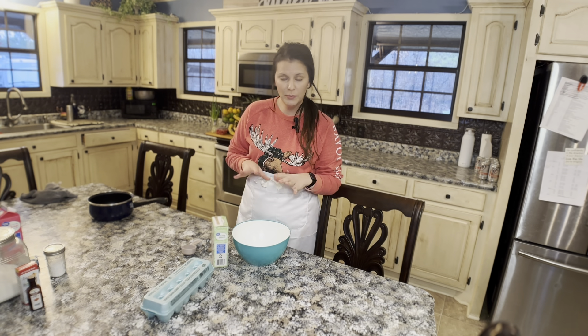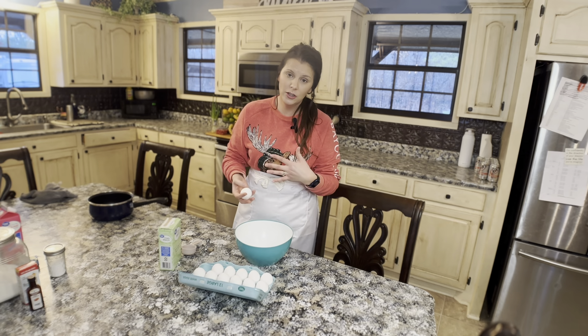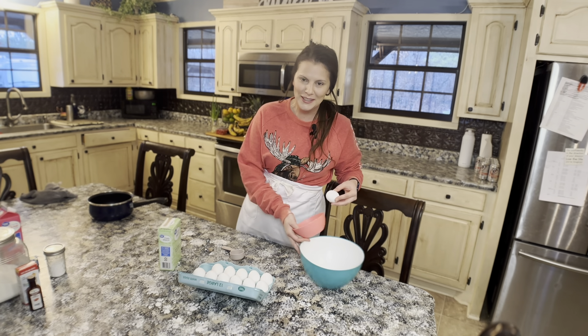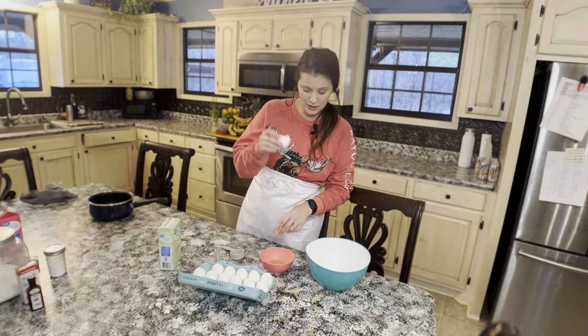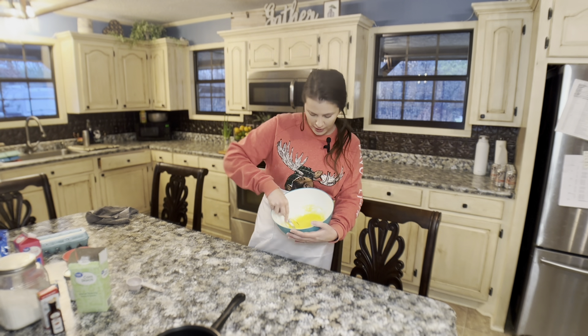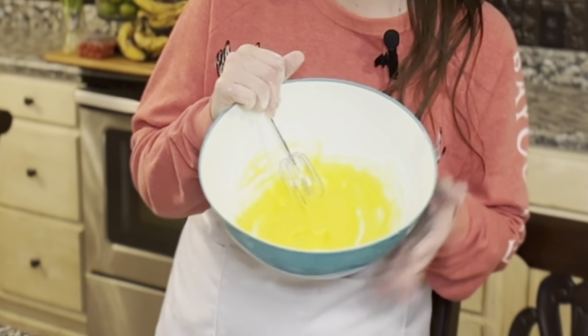Let's get started on the filling. The first thing I want to do is take four egg yolks and a quarter cup of cornstarch and whisk them together in this bowl. This is one of the easiest ways to separate the yolk from the whites — I just crack the egg, hold the yolk in the side of the shell, and let the whites drip off. All you have left is the yolk. My camera stopped working, so I'm sorry you missed that part, but all I did was add a quarter cup of cornstarch to the four egg yolks and whisk them together. That's what they look like.